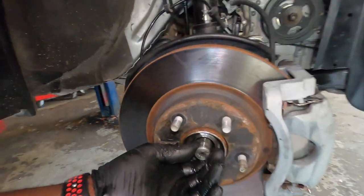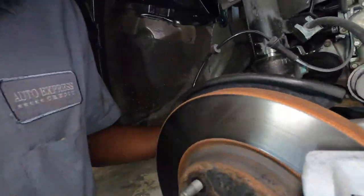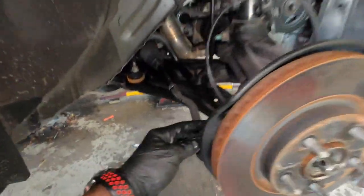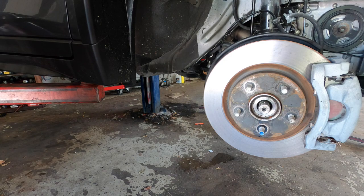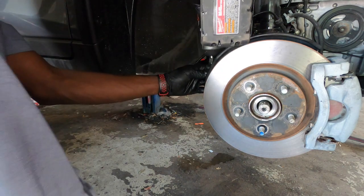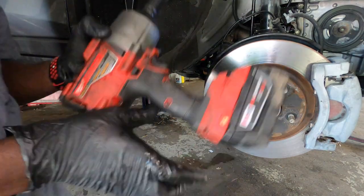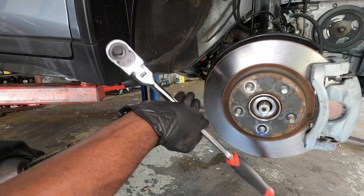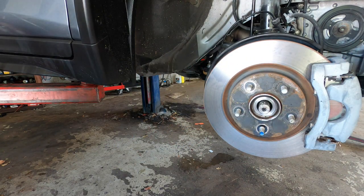All right guys, so once you knock it and it goes back, you can see I have a gap right there. We're going to leave that right there for now. We're going to come get our 14 millimeter and remove the steering — the tire rod end. So 14 millimeter. I use a lot of drill like this but I'll leave a link in the description for this, because this and a drill will do the same job. The link will be in the description.